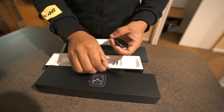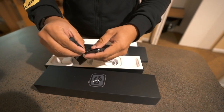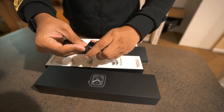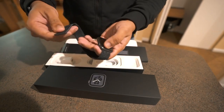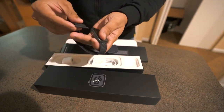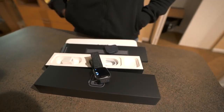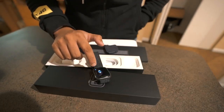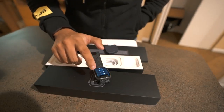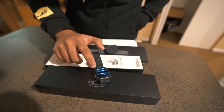Connecting it — since I wear my watch on the right hand side, let's just connect it. It's connected. Setup iPhone Apple Watch — English, United States.